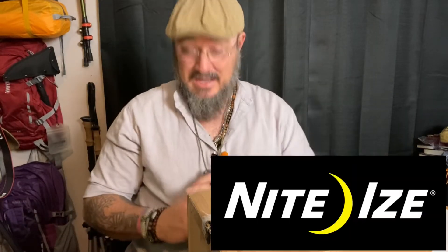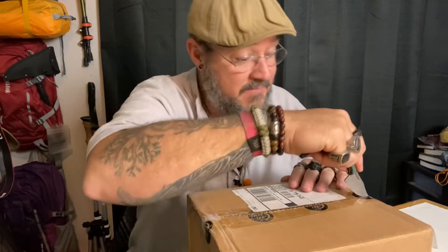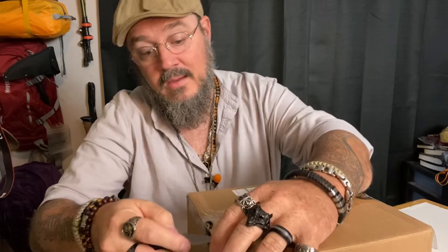So we're going to jump right into this box. Night Ties was nice enough to reach out to me and say hey, we want to send you some stuff so you can check it out. And here we go. Got a little knife, and we're going to see what we got in this package.